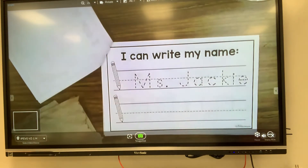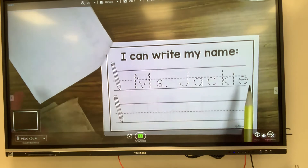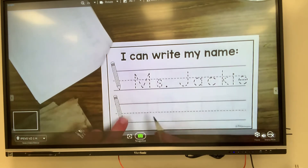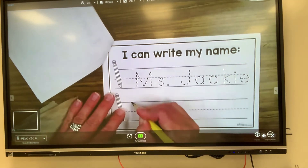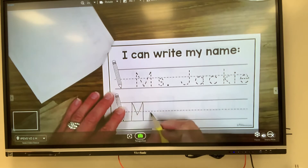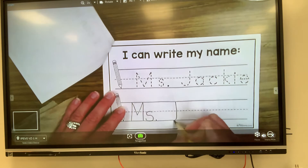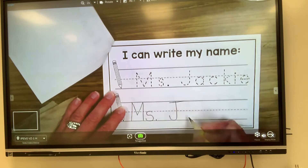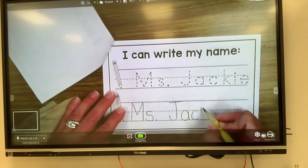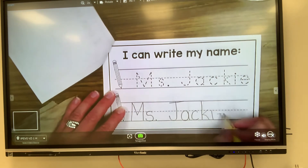The next page says I can write my name. So on the top, just like the last page, I'm going to trace. On the bottom, I'm going to write it on my own, doing my very, very best. I want to use nice, neat handwriting. Names are very important, so we want them to look very nice. Miss Jackie.